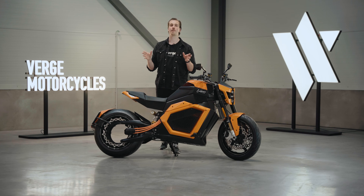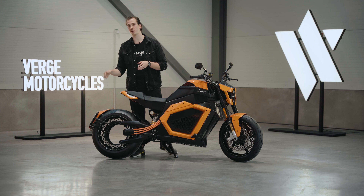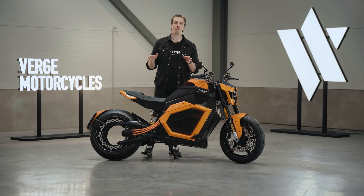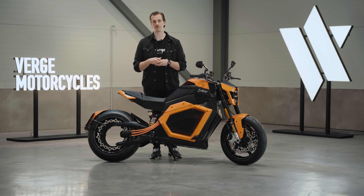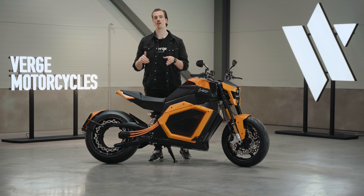Next, let's talk about the specs. The Verge TS Pro features 1000 Nm of instant torque and accelerates from 0 to 60 mph in just 3.5 seconds. On this bike, the top speed has been limited to 124 mph.